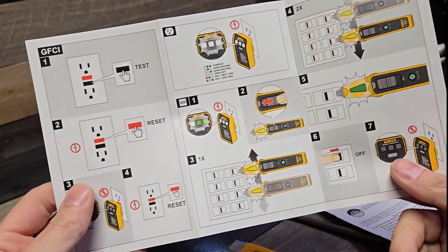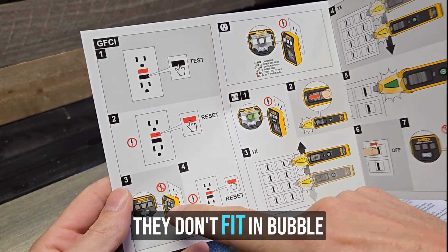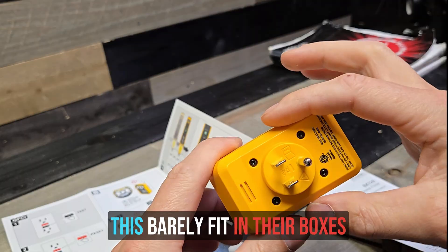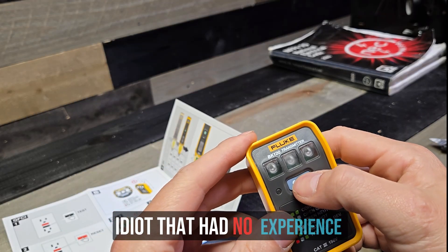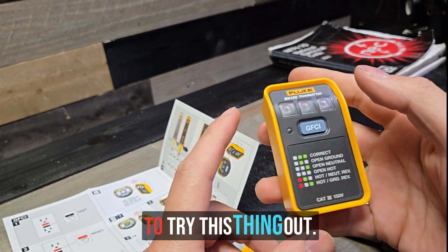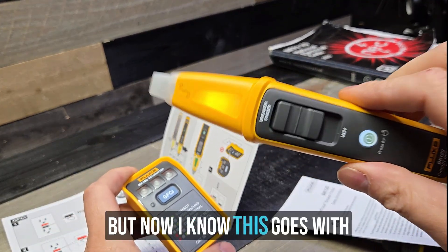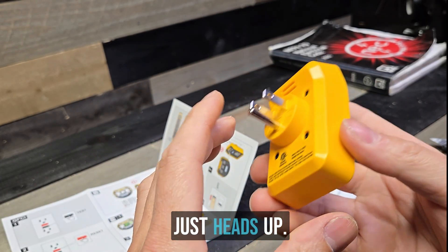One thing I'm going to say about these is that they're very large. They don't fit in bubble covers very easily, bell boxes, things like that. As an inspector, I was working at Chick-fil-A doing an inspection and this barely fit in their boxes because they had them all enclosed. I looked like an unprepared idiot with no experience because my plug tester didn't even fit in their box. But in reality, I just wanted to try this thing out. This is forgivable, but it's still a very large unit and you could run into problems — just heads up.